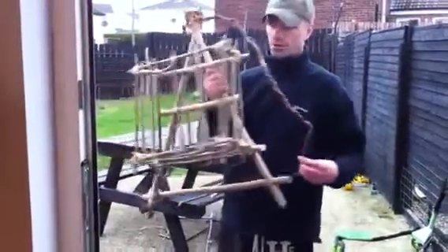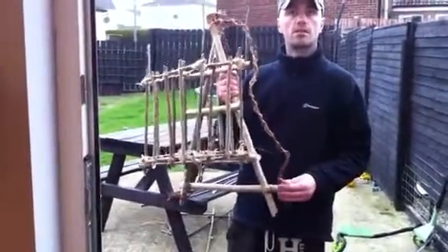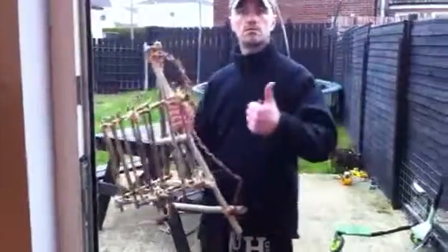I'll do another brief video just about the basket, and I'll show you — I'll tell you how I made that there. Ok guys, yeah.